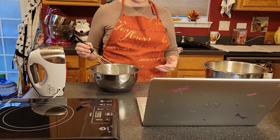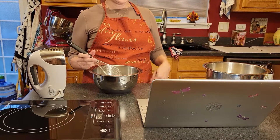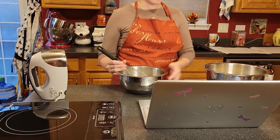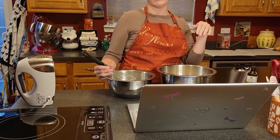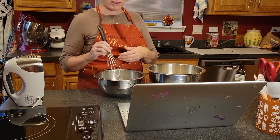All right, it shouldn't take much to get that whisked in. And then we're going to be folding these together — folding our egg whites into the dry ingredients until our dough is moist.